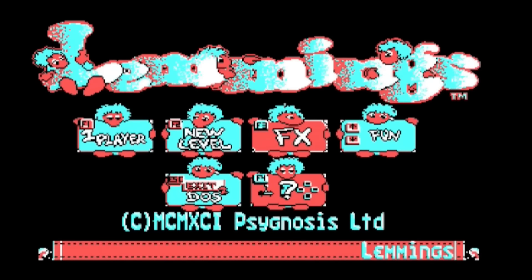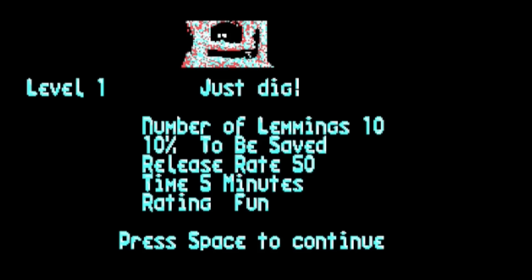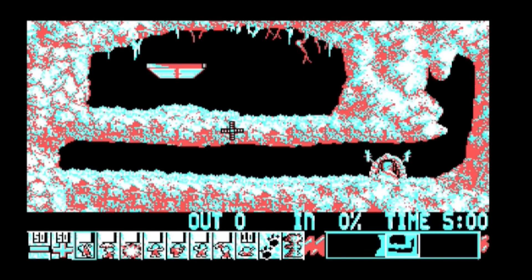The final game I wanted to fire up was Lemmings. Unfortunately I didn't have my mouse drivers loaded and couldn't remember what any of the controls were. I kept pressing keys until I found some obscure keys that allowed me to navigate, but I just called it quits at that point.